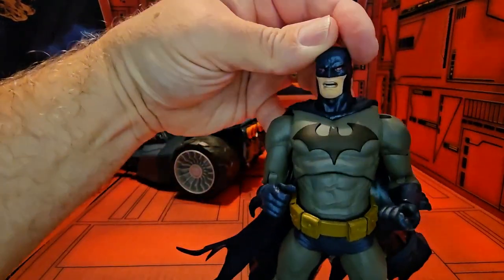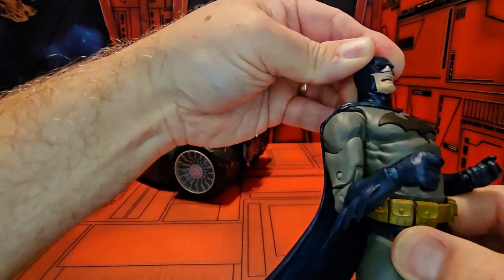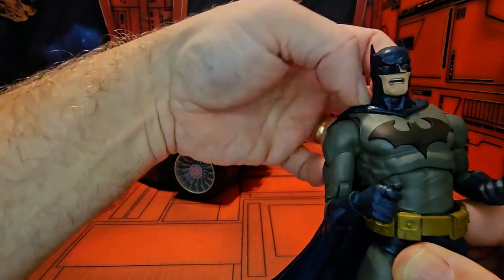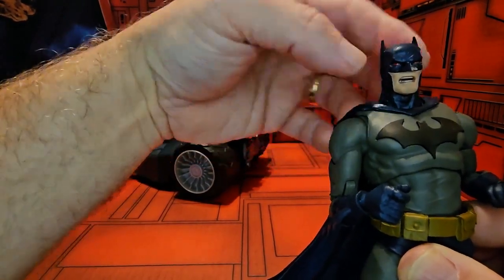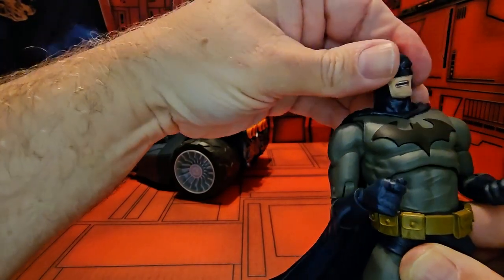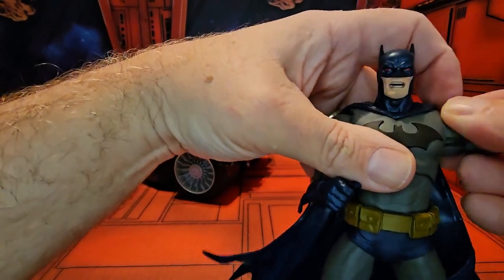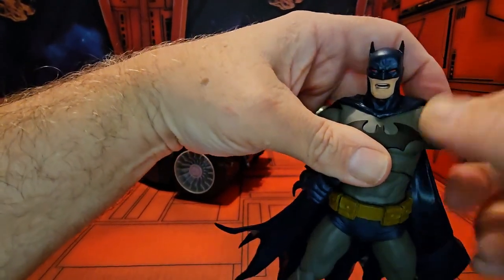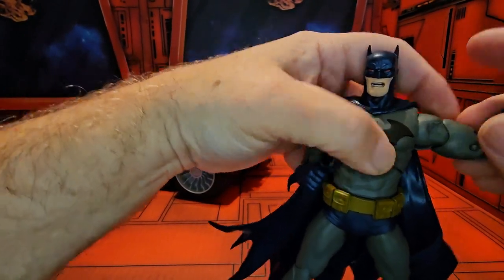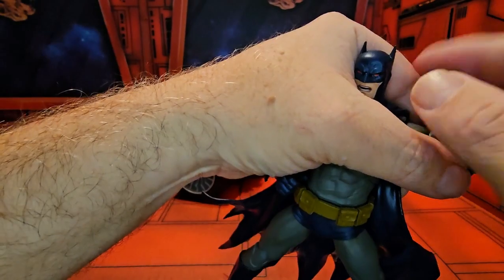This is the standard issue Batman. He can look up slightly and down slightly — the articulation is in the neck, not the head. He can look left and right slightly. The arms come up, circles, rotates at the shoulder, bicep, arm double swivel, hand all the way around.